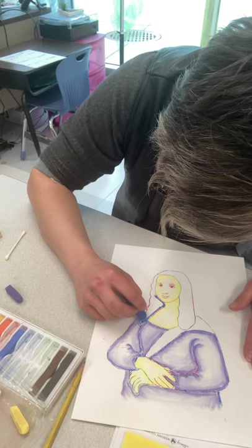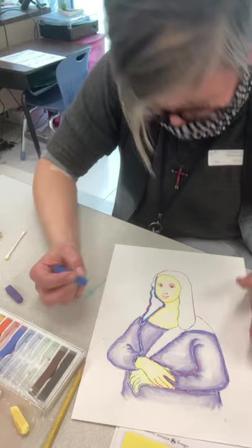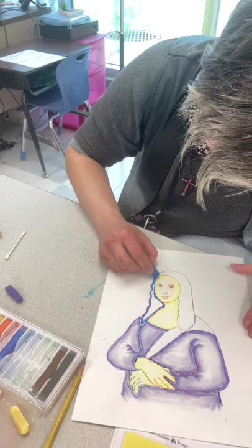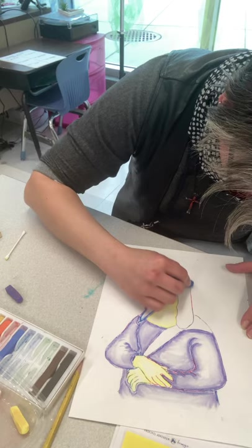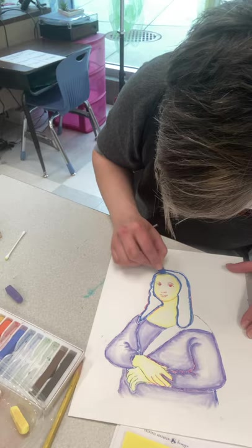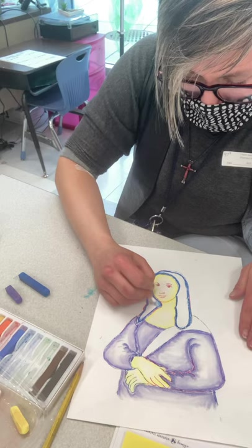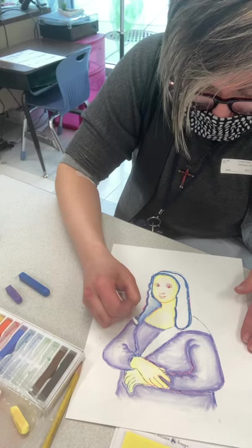We're going to put the line inside of the outline, kind of along that contour, and then when we blend it, it will look like the Mona Lisa has rounded features — very natural looking — but our colors, not so much! They're more pop art. I'm going to use this and just pull away from the line, and as you pull away it takes from the darkest area and creates some value.